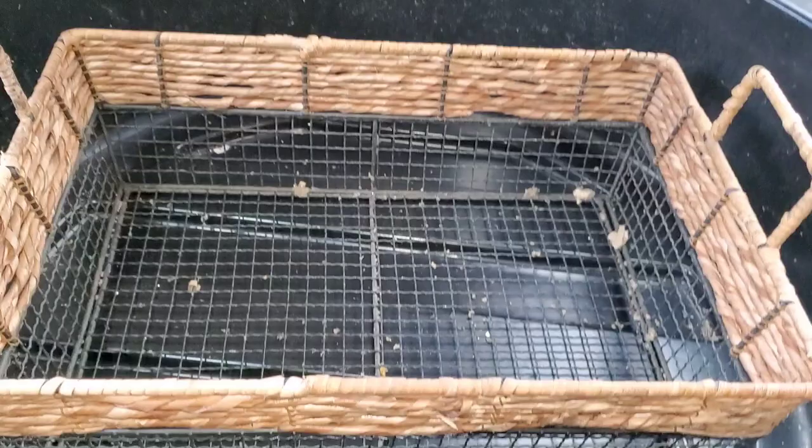This is my 1/8" sifter that I got from Target, and I use this one in the summertime because I'm able to put more castings in this and get those castings sifted and taken care of.